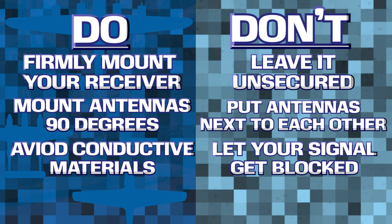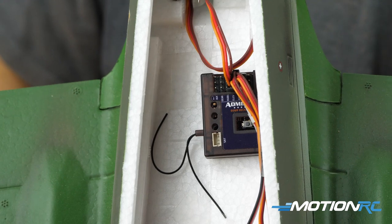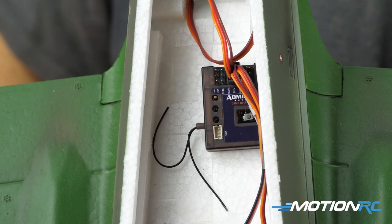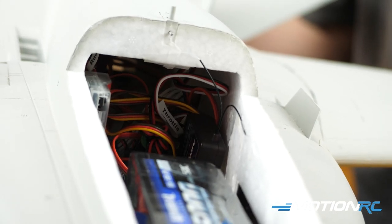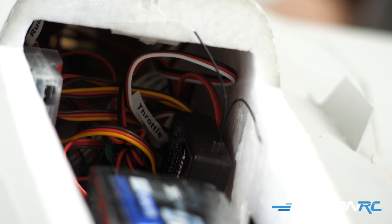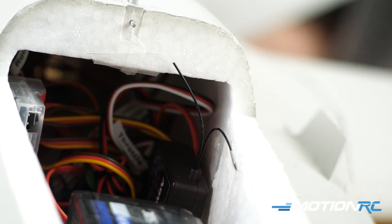When talking about the 90-degree placement, you also want to make sure that your antenna wires are as far apart within that 90 degrees as possible. You can easily mount them 90 degrees apart but very close to one another — that isn't going to create as much diversity as if they are physically far apart. So try to get those antenna wires as far apart as possible in any 90-degree plane to help strengthen your receiver's signal strength.